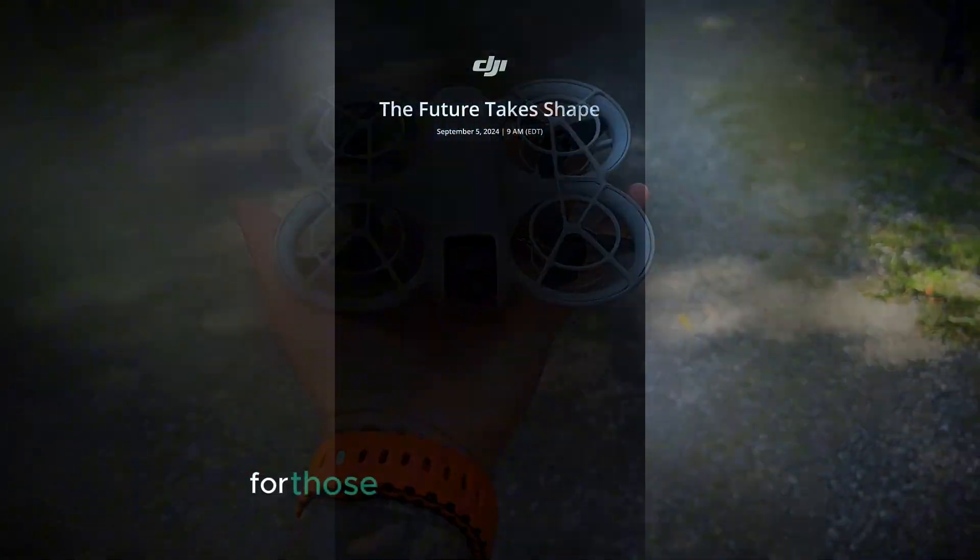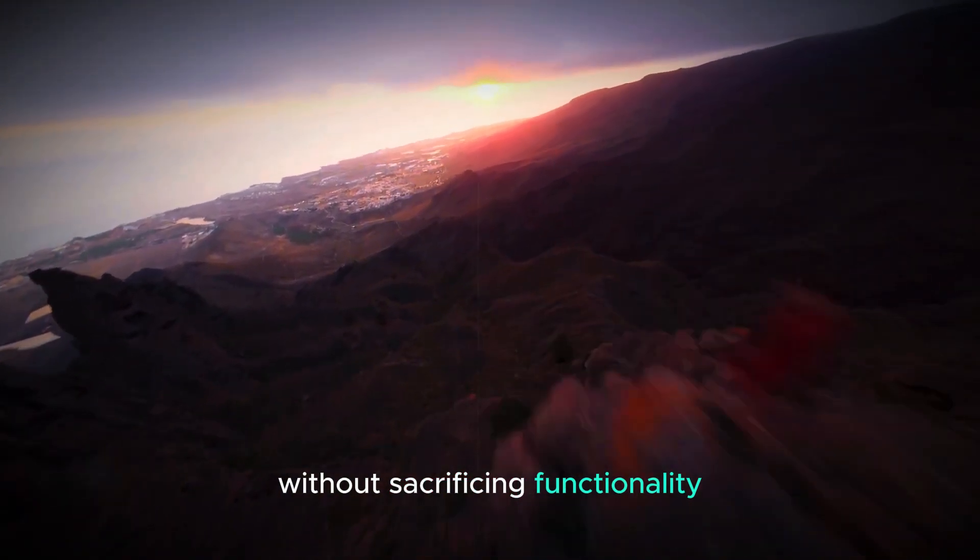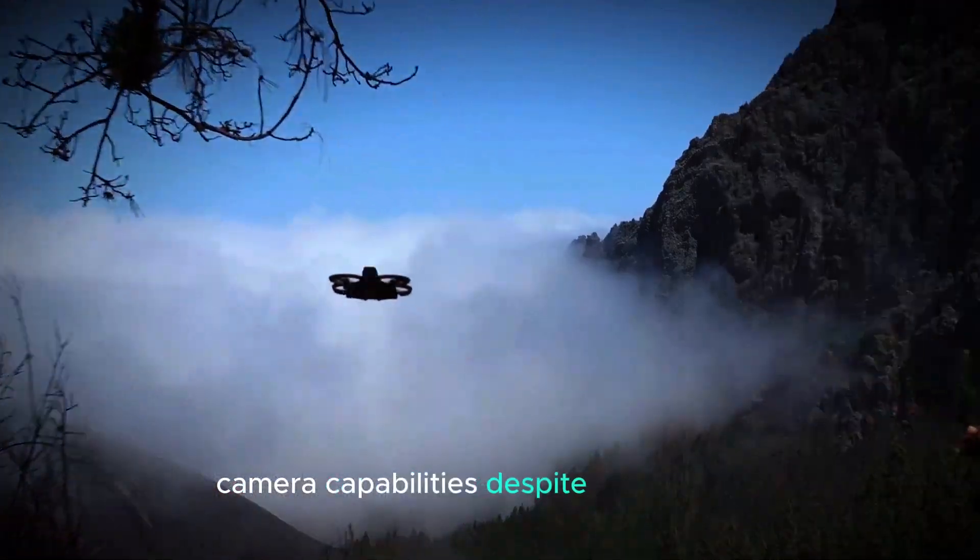Its portability is perfect for those who are always on the go and need a drone that's convenient to carry without sacrificing functionality.